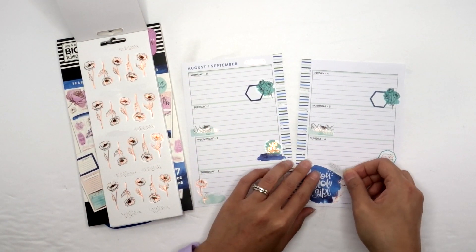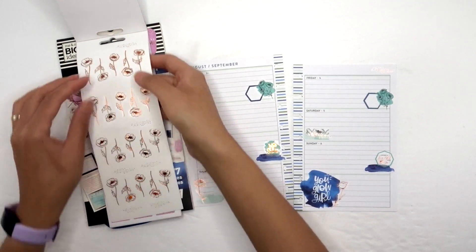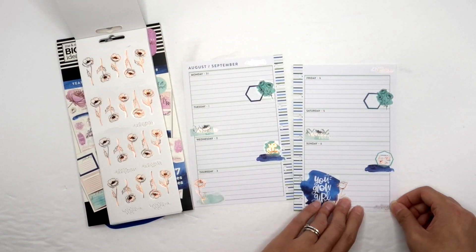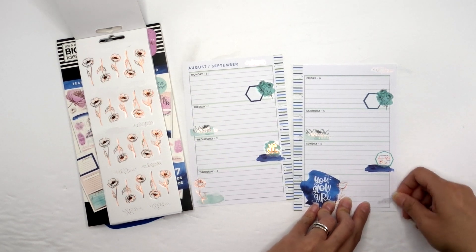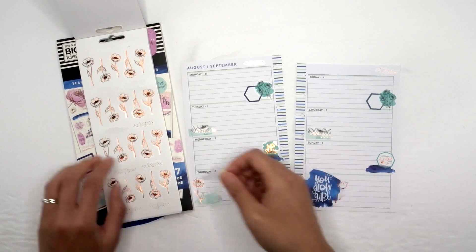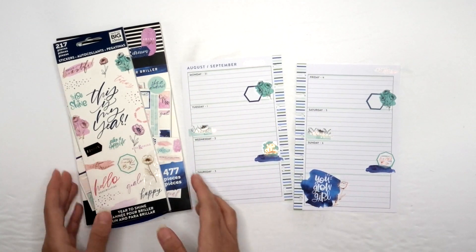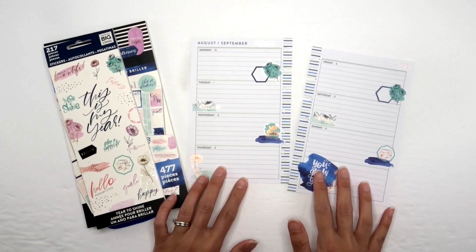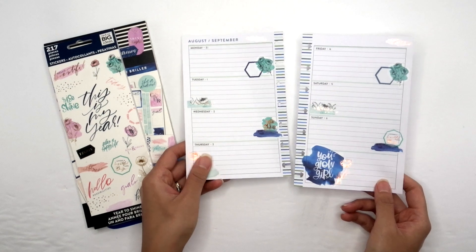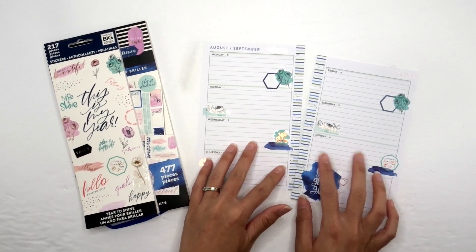There we go — something up here in the corner. You know what, I will leave it. I like it — it's simple but still super pretty. I know the foils are going to be really hard to photograph, but I love the blue and the green. Once it's actually filled in, it's going to be super pretty.